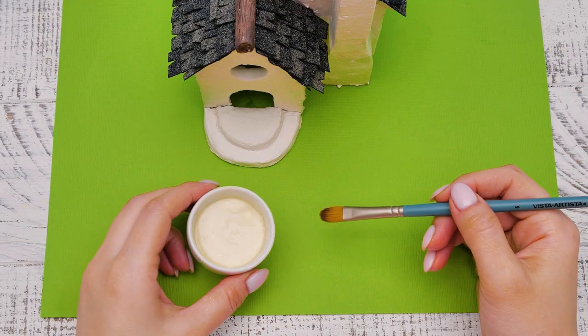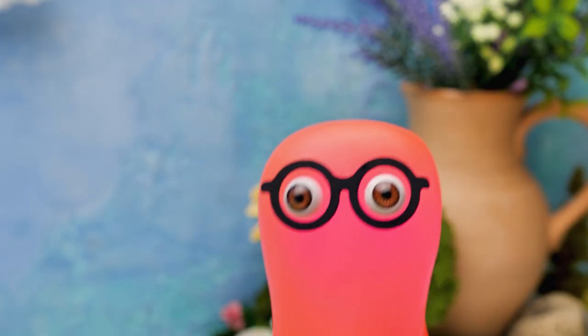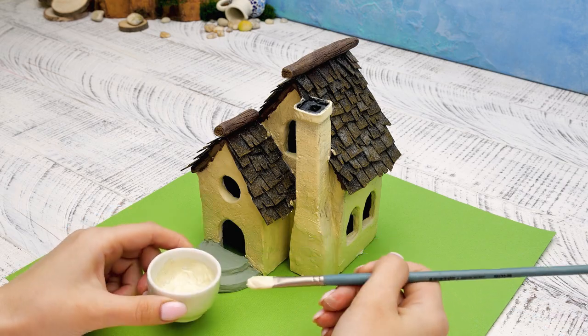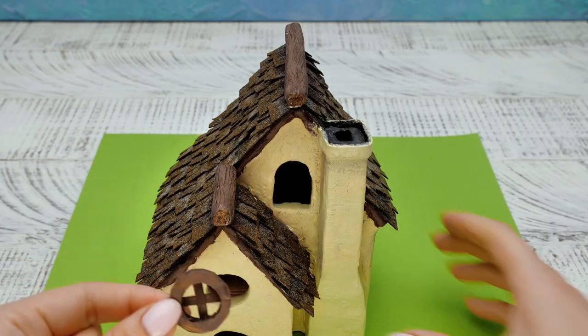Now let's paint all the walls! Guys, you can pick whatever color you want - everything you can imagine, from bright pink to earwax color! All houses should have windows and doors - all traditional houses at least!